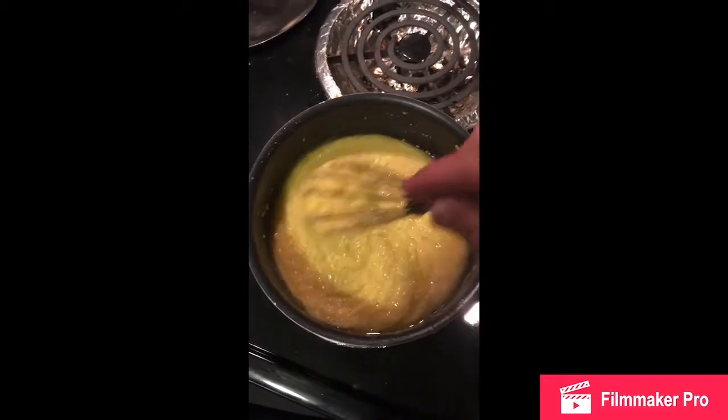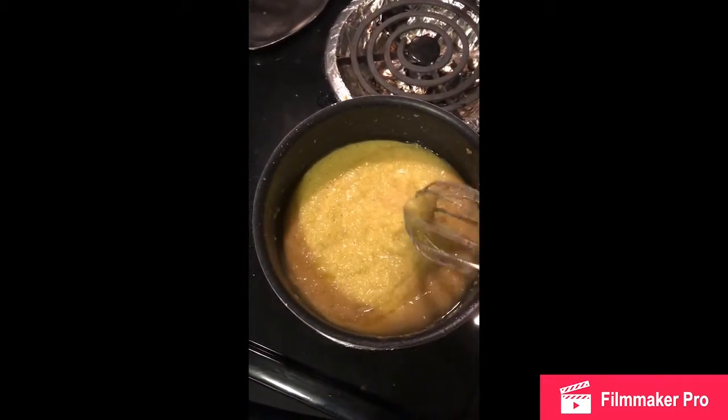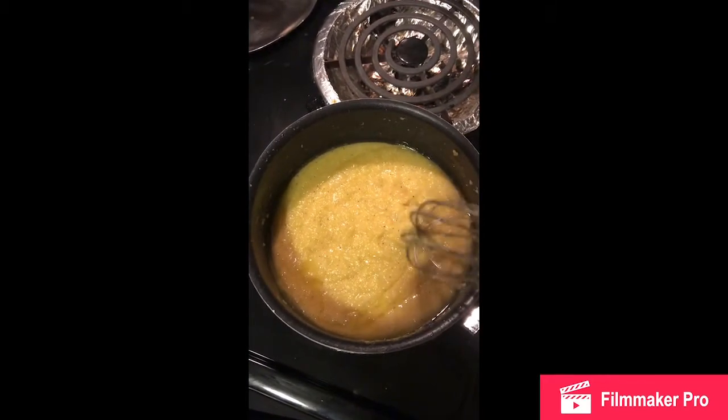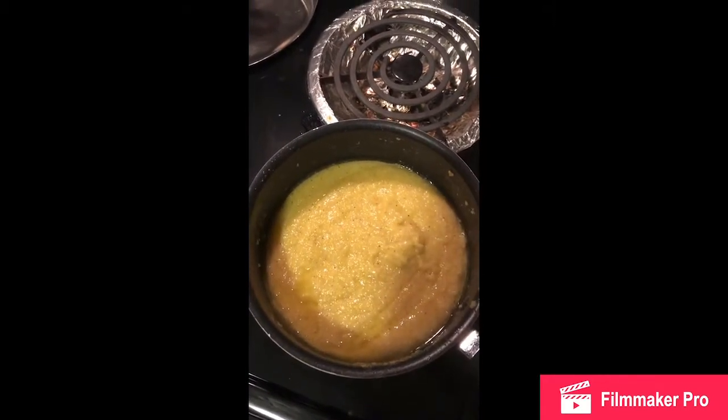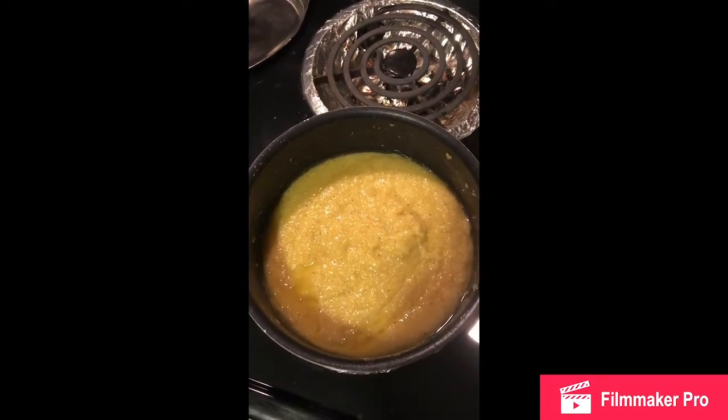I like cheese grits, so here in a minute I'll probably dump a cup, cup and a half — about eight to twelve ounces — of whatever cheddar cheese we might have. It'll still melt, even with the pan off the heat.